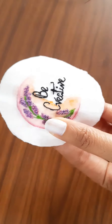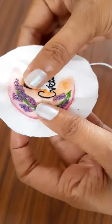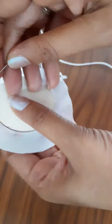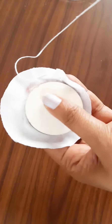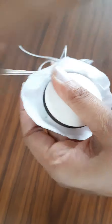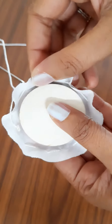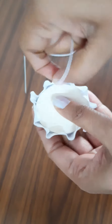Let us now fix it to the hoop. I am going to align the design to the center of the hoop and then stitch around it. Once I complete stitching around the circle, I will tighten the thread and then stitch in a zigzag way so that the design does not move.